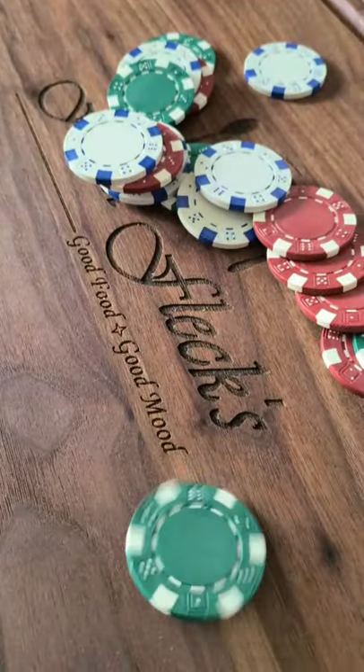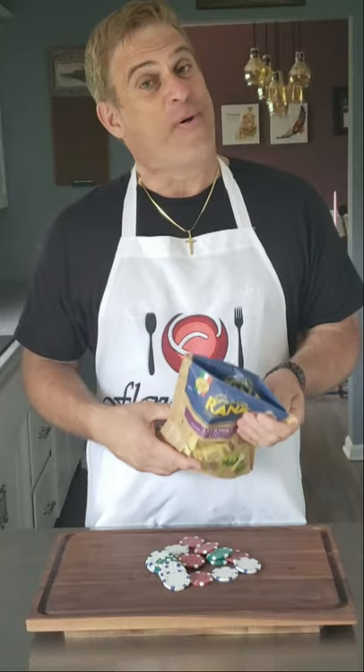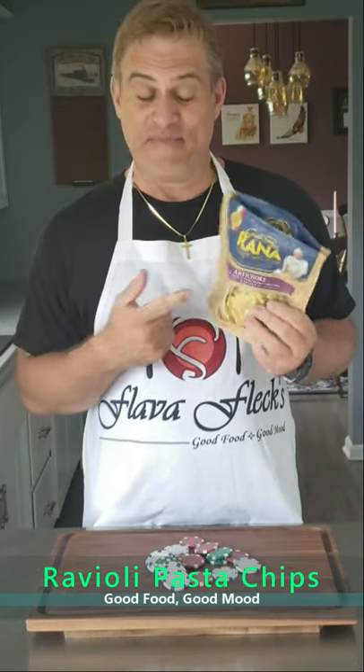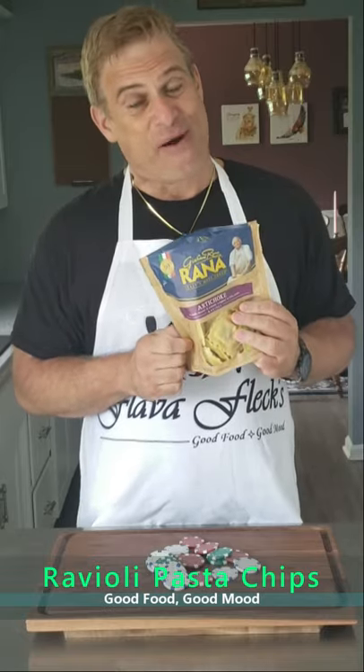When I'm playing poker, I love having a lot of poker chips, but what I love even more is having pasta chips. I'm going to show you how to take your pasta chip game up a notch, and we're making artichoke ravioli pasta chips.